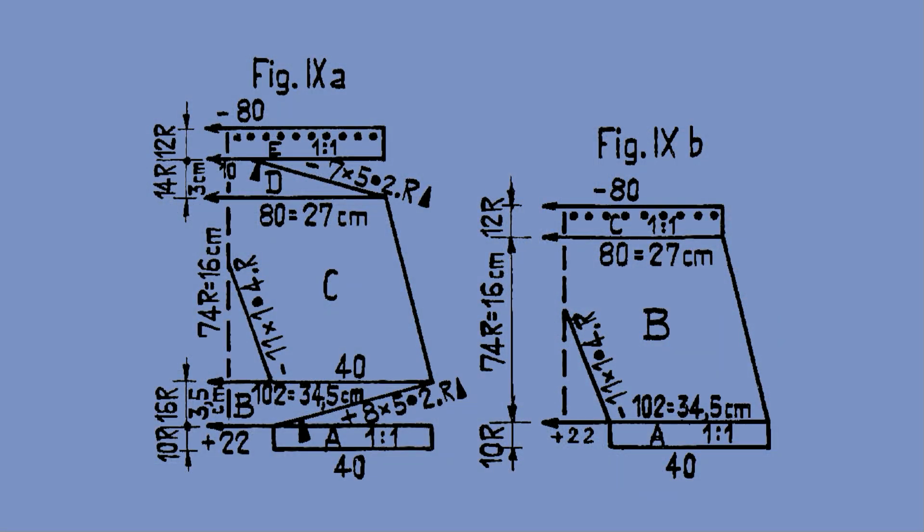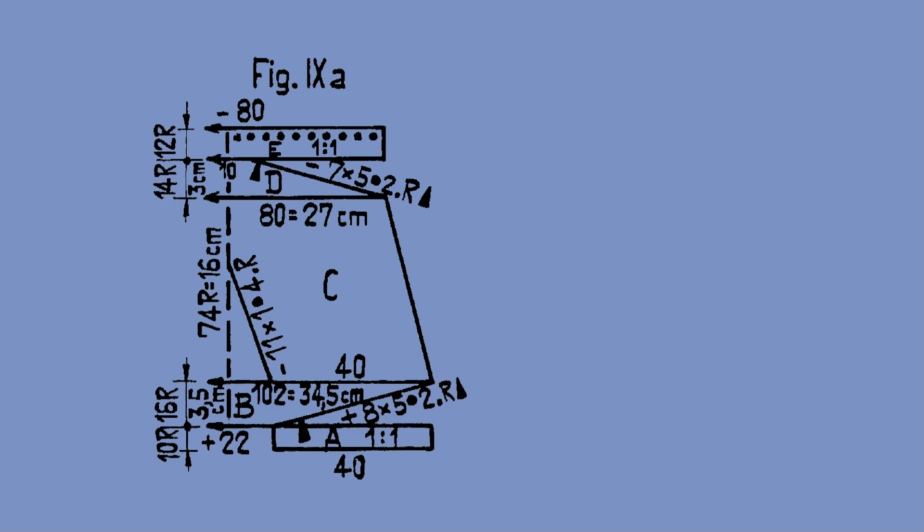To make them we need to knit two pieces. The back piece is on the left and the front piece is on the right of the chart. Let's start by knitting the back piece.